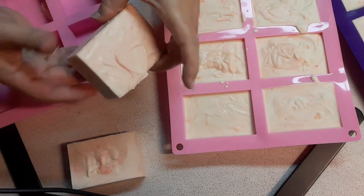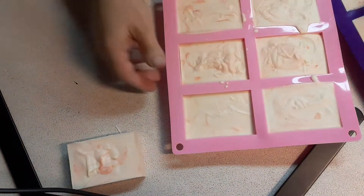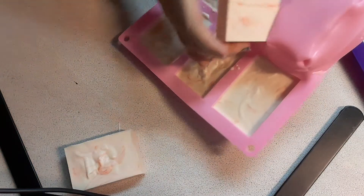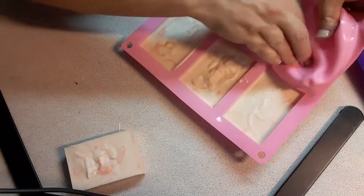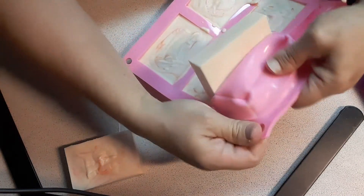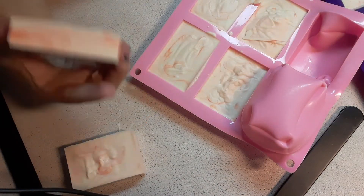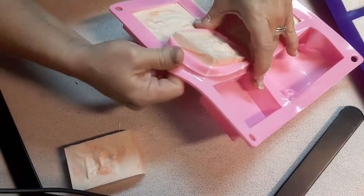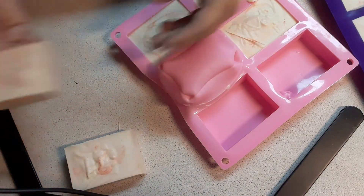I kept this one in the refrigerator a little bit longer — not for any particular reason, that's just how it happened. I was hatching out baby chicks and was distracted with all of that, so I just didn't take it out. It doesn't hurt it to keep it in the refrigerator longer. I like it — it's like a mystery with every popping. Love it.